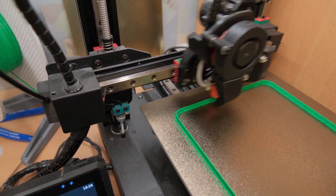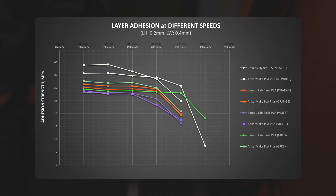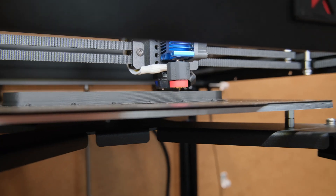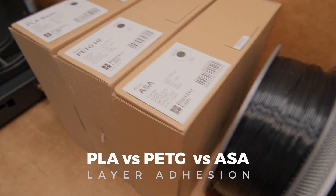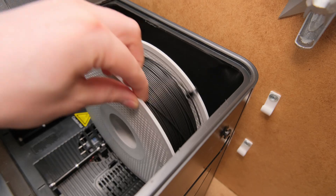In one of my previous videos I tested how much layer adhesion we are losing by printing PLA filaments at higher flow rates, and how even a different color can dictate your maximum printing speeds. As quite a few of you have been asking to test other types of materials, today we are going to find out not only how layer adhesion compares between PLA, PETG and ASA filaments, but also how much strength we are losing by not keeping our filaments dry.